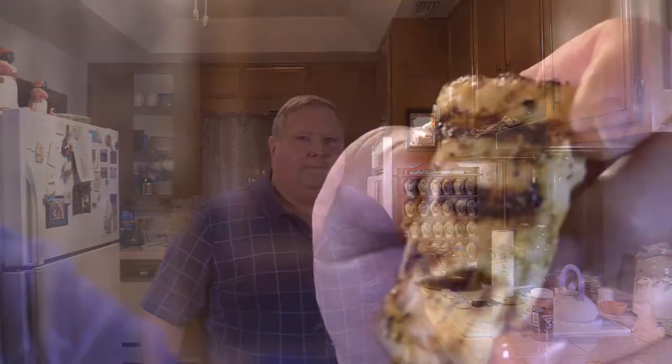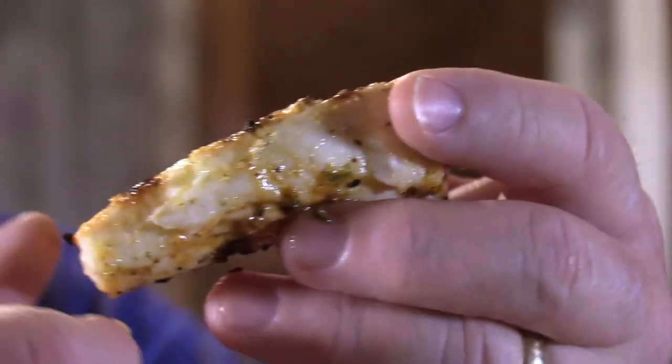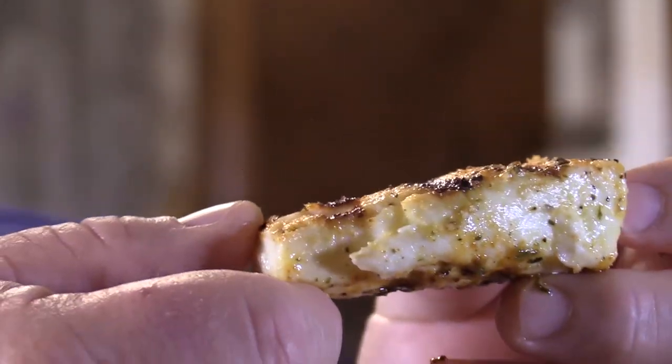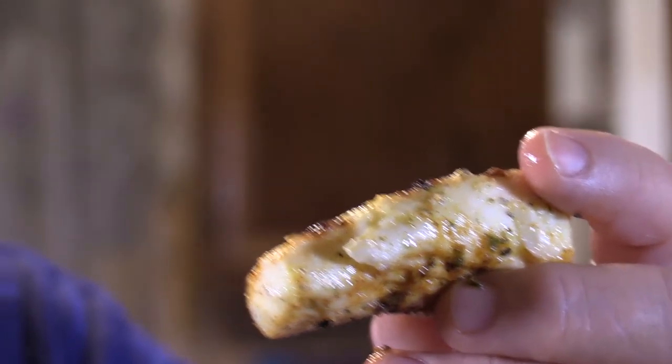Chupacabra halibut. I've already taken a quick taste test and this stuff is just awesome on fish. With the lemon juice in the marinade — oh, it all comes together and it's so good. It's got nice grill marks and it's still nice and moist inside. Good stuff, let's give it a try.